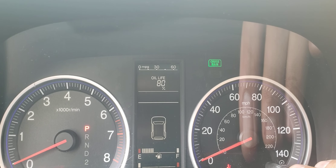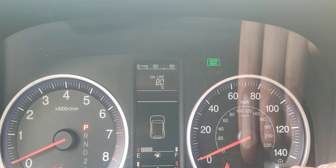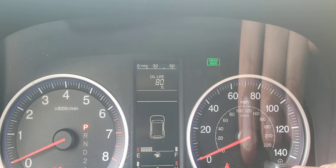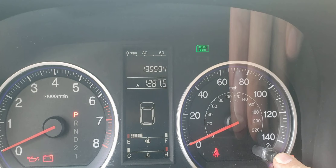It will also show the letter A and the number one, indicating it is time for service. However, in my case, since I don't drive this car often, I change the oil once a year — and it's that time of year — even though it still says 80%. Let's do it.